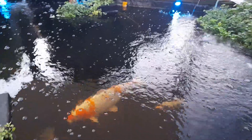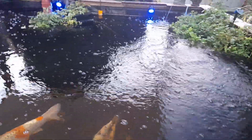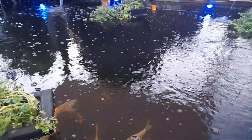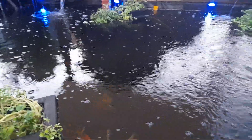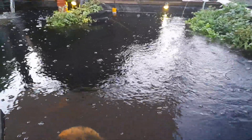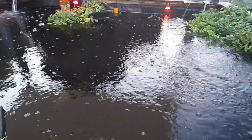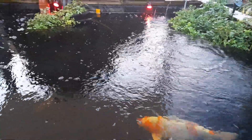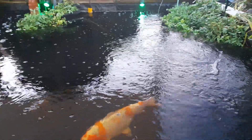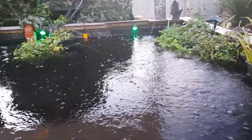We dug down on that 8x8 pond because we read that koi liked a bit of depth. So we had an 8x8 pond that was about four foot deep, with a little area that was about five foot. We got some small koi and put them in the pond.